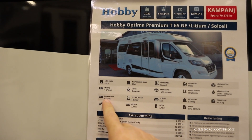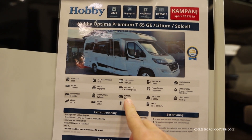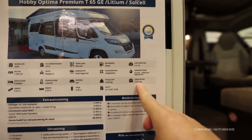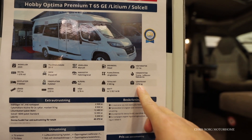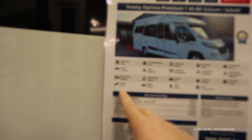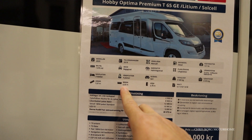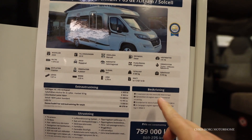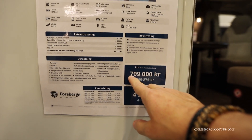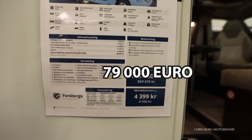It's a heating class B motorhome and you can travel 4 people in it. The upholstery is called Sari. Its total weight is 3,500 kilos and the weight of the vehicle is 3,076, so you have a payload of 424 kilos. It's 707 centimeters in length, 233 in width, 278 in height. The price for this one is 799,000 Swedish crowns, that's roughly around 79,000 euros.